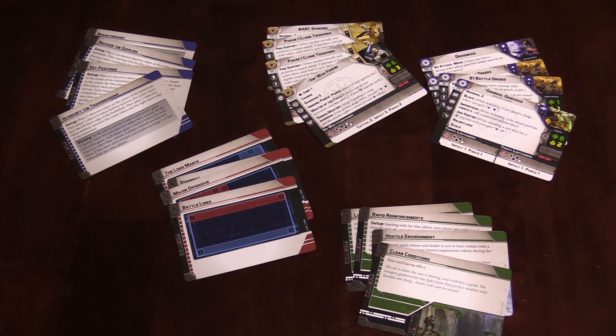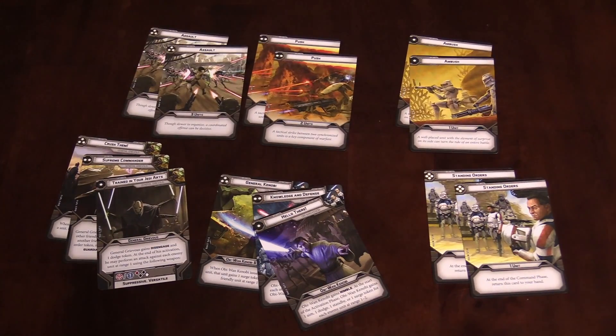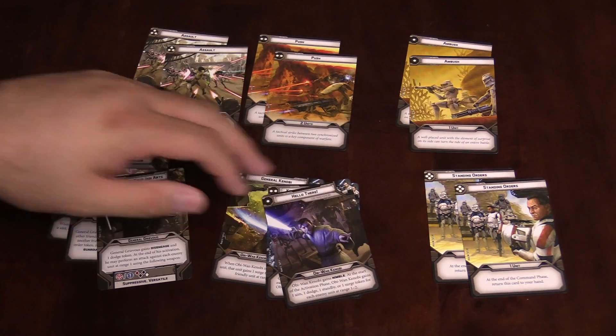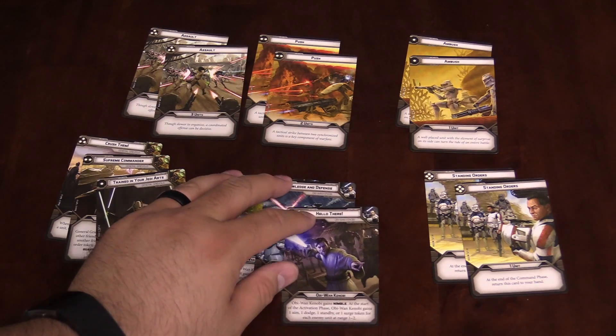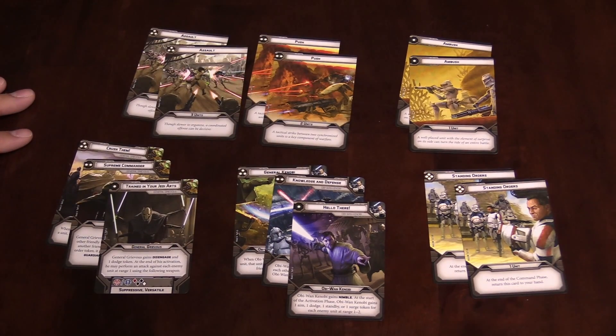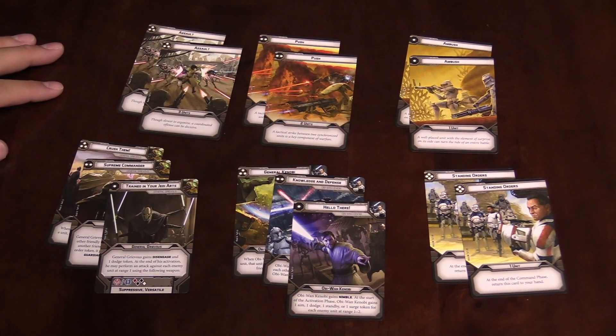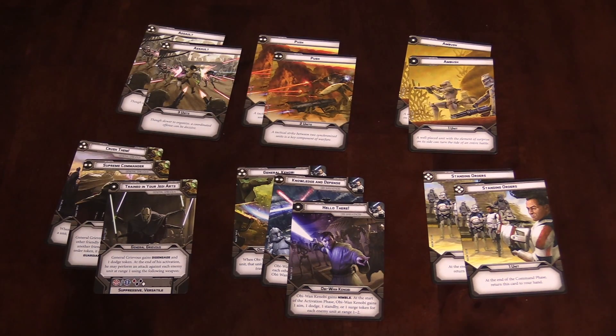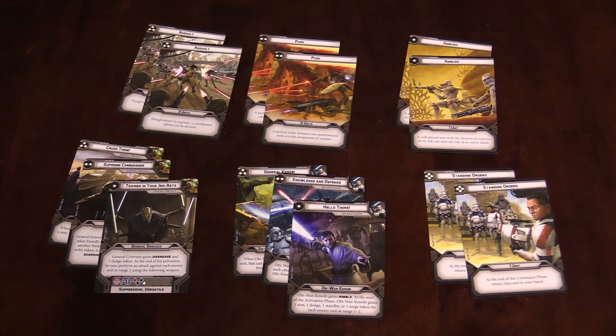We also have the order cards. You're going to get some generic orders that go from one to four based on the pips — that's kind of like the initiative in the game. And then you're going to also have your commander-specific ones: three for Obi-Wan Kenobi and three for General Grievous. FFG has teased all six of the individual commander cards. These kind of form your command deck, and you can wager which card you want to play to see who's going to activate first.